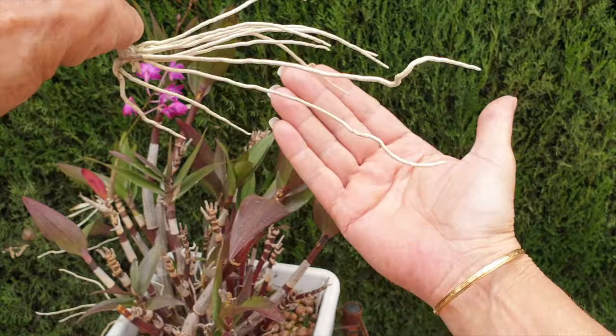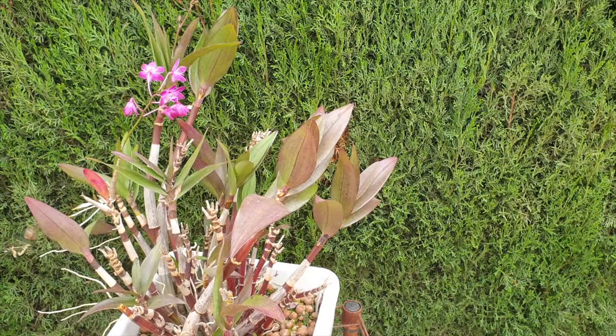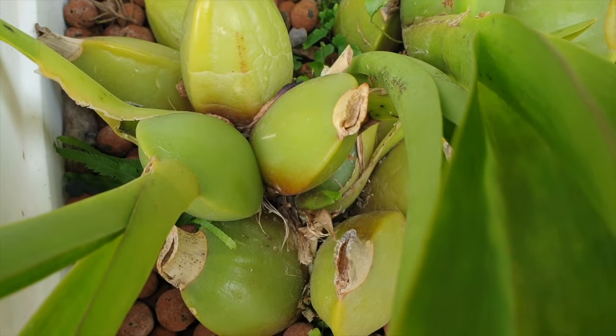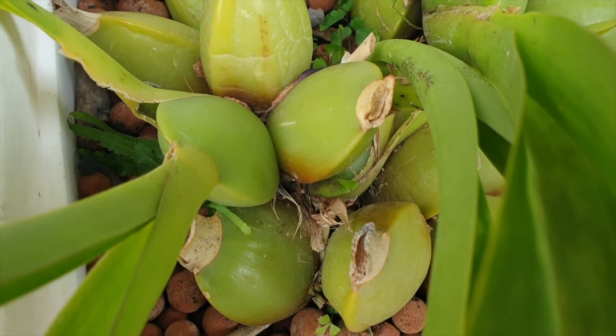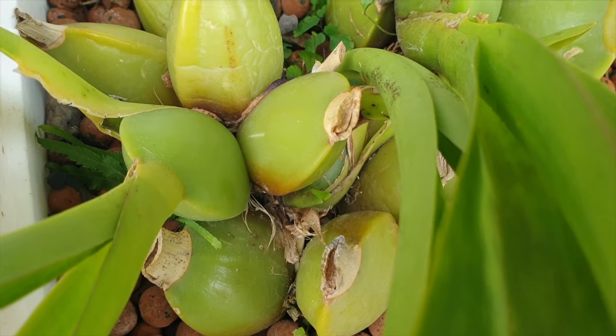I am going to leave the link to an orchid detail form in the description, which is extremely detailed. You can complete it by way of multiple choice and once filled out you can even send me five images. This is the best way that I can see what is going on with your orchid and the best course of action for your specific case. If your orchid has new growth starting even while in bloom, with the spikes removed the energy can now focus on the new growths and the care can be targeted to promote their health.